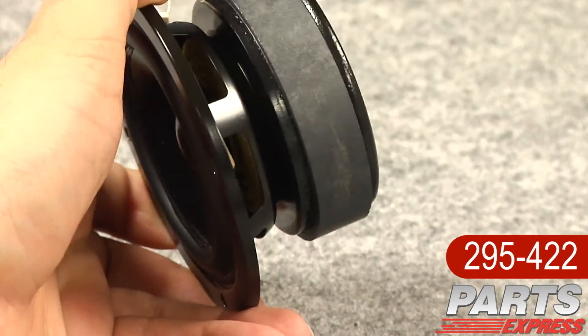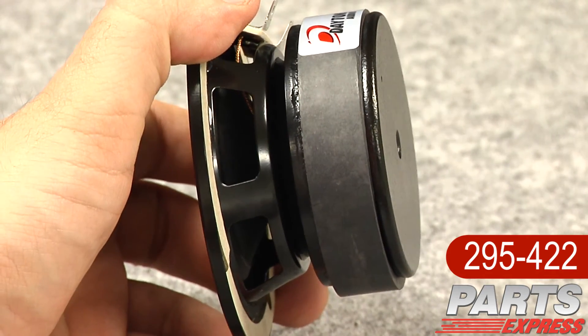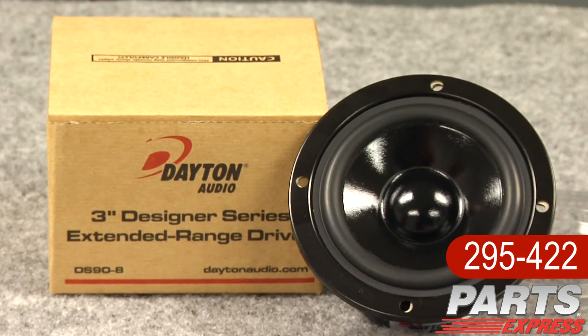The DS90 that I'm holding here would be a great mid-woofer for a desktop micromonitor. You could stick some sort of a cup or small enclosure on the back of the DS90 and it would be a great mid-range in a three-way system. The DS90 and the rest of the Designer Series have a great look, they're easy to use, and have a sound to match.